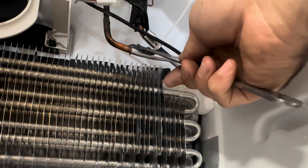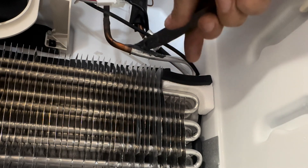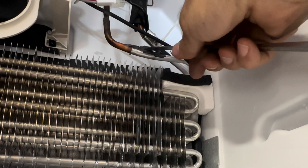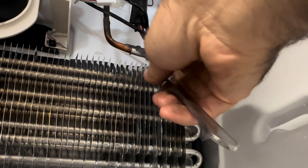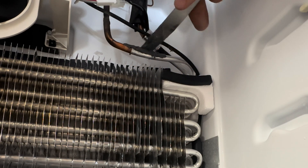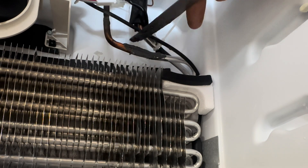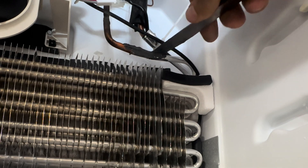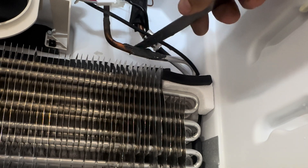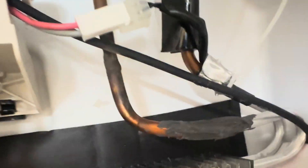There was one in particular I remember pretty well — it was an all-in-one refrigerator that had a leak in an evaporator. I found the leak, patched it, because we couldn't get the evaporator. About a year and a half to two years later he came back, it had leaked again, so we were able to get the part and cut it out and fixed it properly.